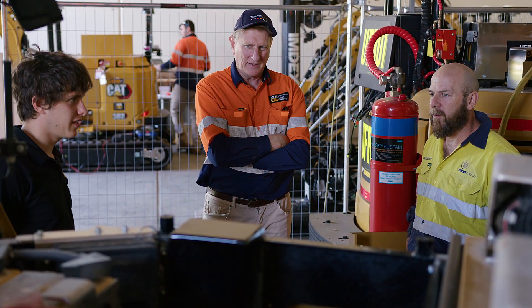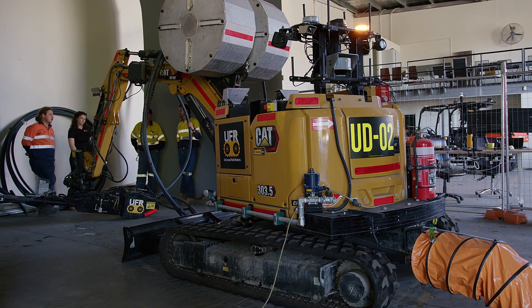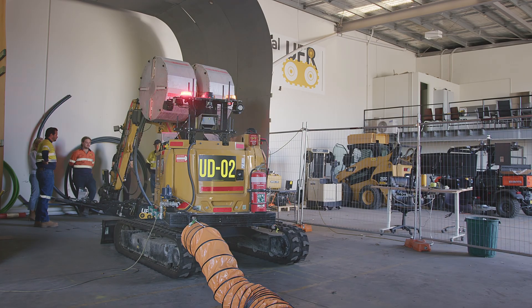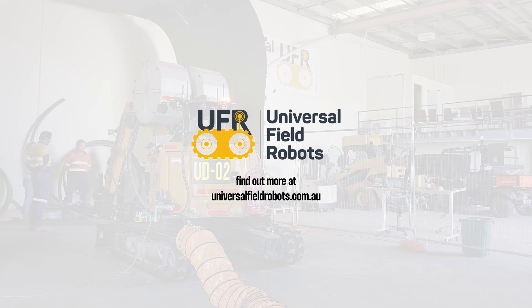UFR hole prep saves personnel from being at the face being blasted with dirt and debris. It can return survey data to the drill and blast team to optimize your blasting pattern. For more information about UFR hole prep, please visit www.universalfieldrobots.com.au.